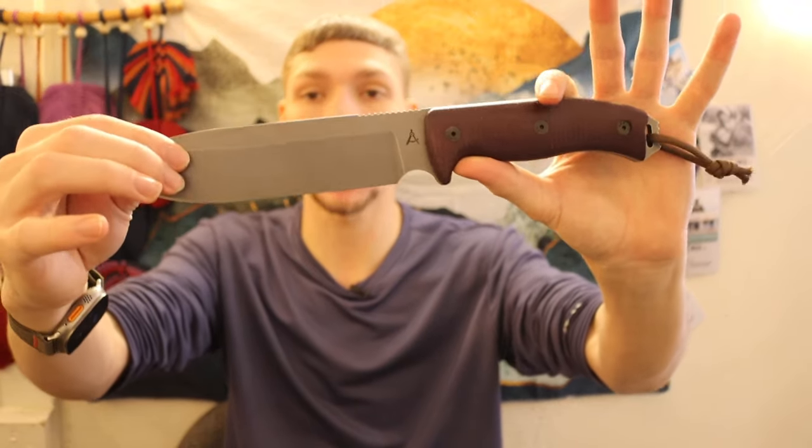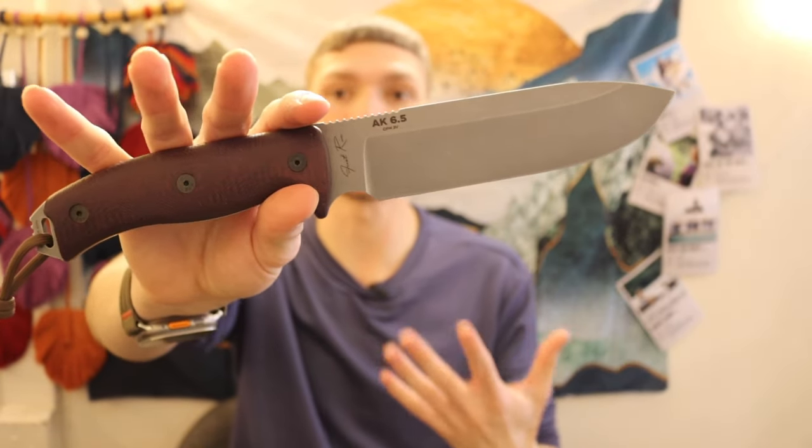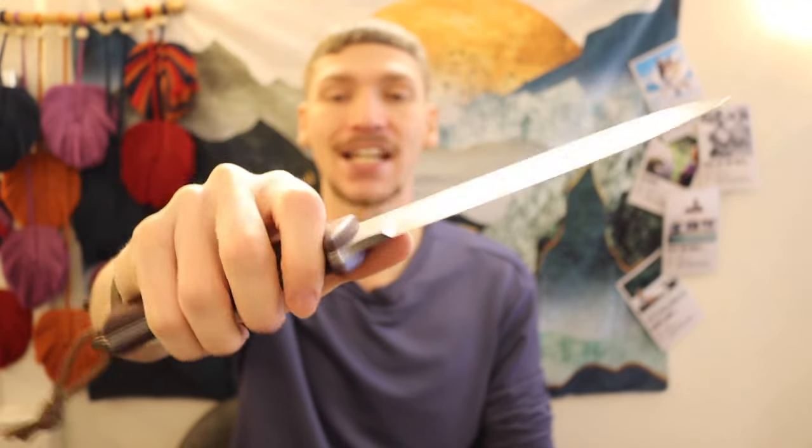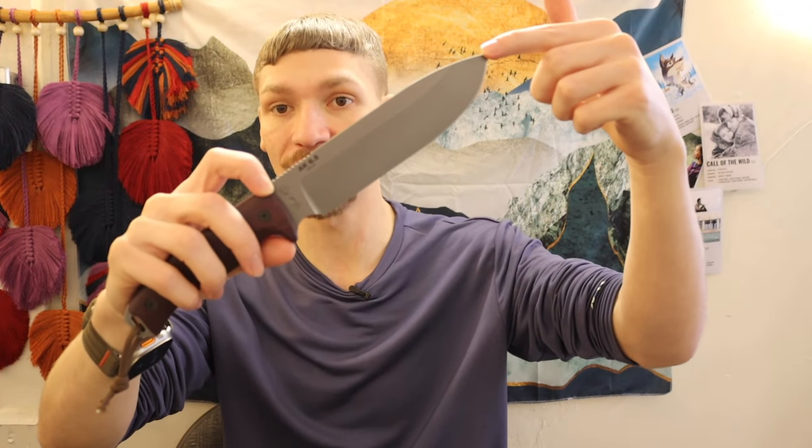Today I'm talking about five companion or survival knife companion knives. What I mean by a companion knife — not everyone subscribes to this philosophy — is that when it comes to wilderness living, prolonged wilderness survival, or bushcrafting especially, it can be more important to have a companion knife, especially if your primary knife is something larger. We're going to use this as the model for a typical survival knife: the AK, or Architect Knives, AK 6.5, which refers to its 6.5-inch blade length.